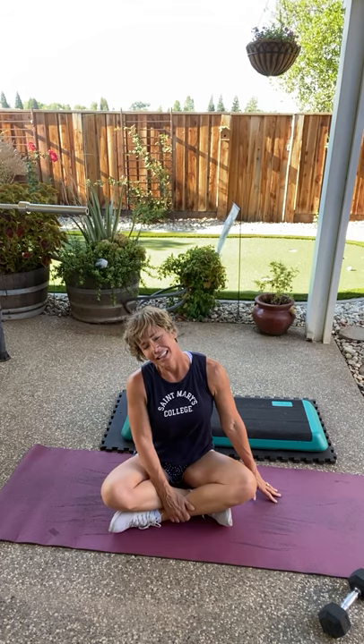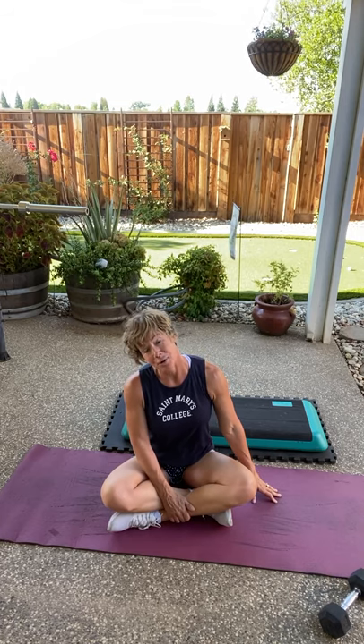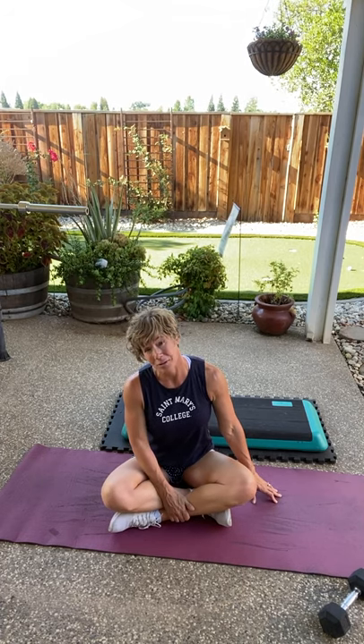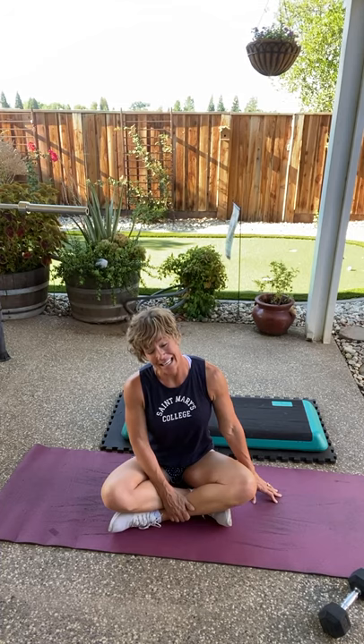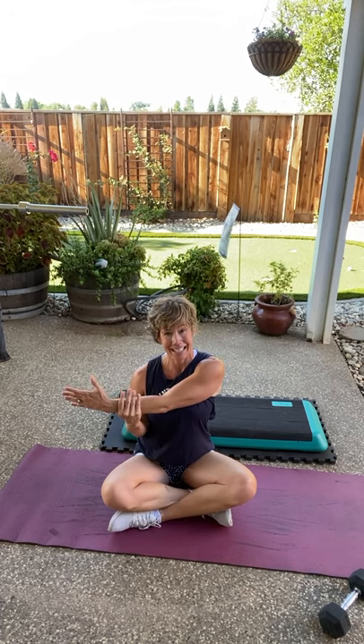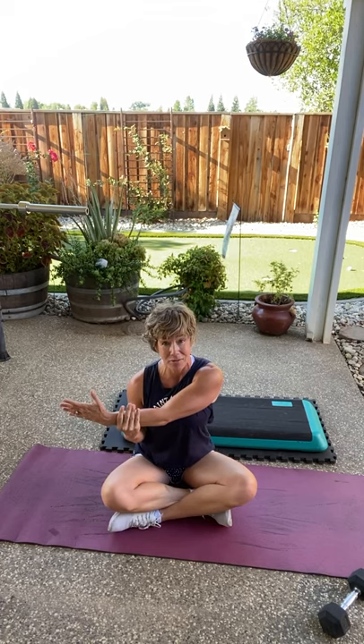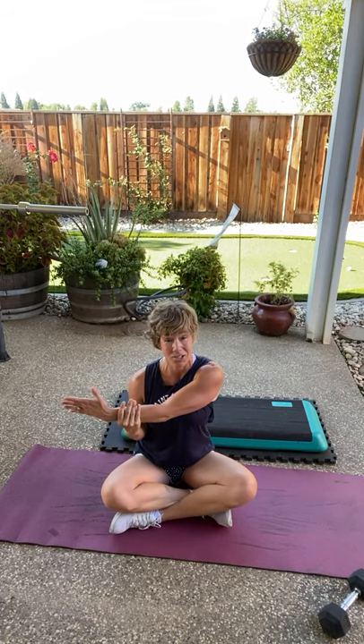Thank you so much for making this a part of your day. I highly advise you to get it done in the morning if you can — then whatever comes up during the rest of the day, you'll never not get it in. Let's bring your arm across your body. Once the day gets going, so many things can come up, and I want to make sure we get this in every day for the 10 days of the challenge that we're going to work out together. Let's switch.